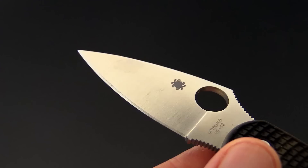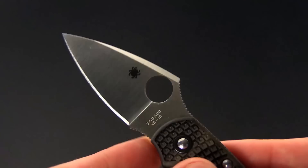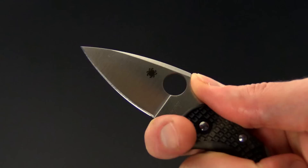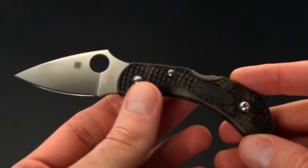VG10 is going to offer good corrosion resistance and wear resistance while being relatively easy to sharpen. We've got an index finger choil here with jimping, as well as jimping on the spine, allowing for very fine control of the blade. We've got the standard spider hole opening and this is going to give you just under two inches of cutting edge.